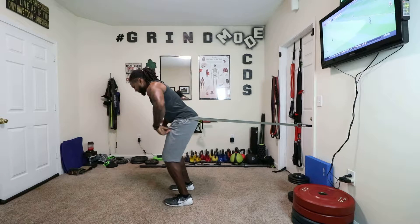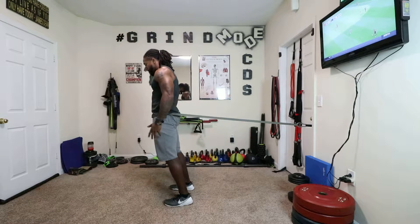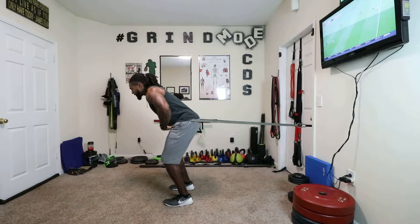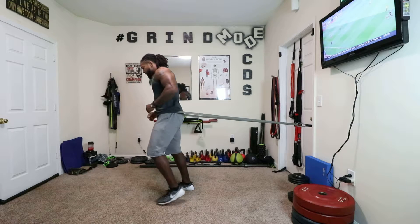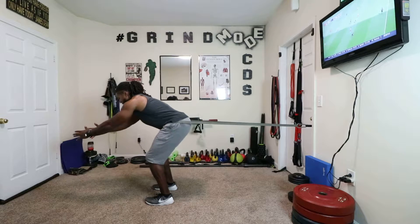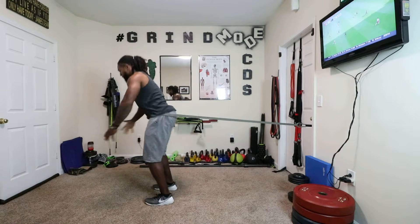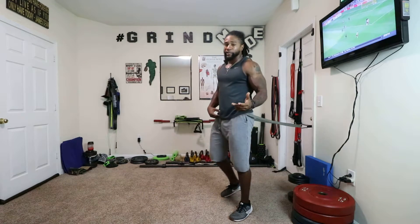Letting the band take me into a hip hinge, flat back, and all I'm going to do is go ahead and bring my hips through and squeeze the glutes. So I'm going to let the band pull me back into my hip hinge, flat back, and squeeze my glutes at the top. We can step out a little bit more — naturally let the hip hinge happen here, and squeeze. So that's a way to target both glutes at the same time.